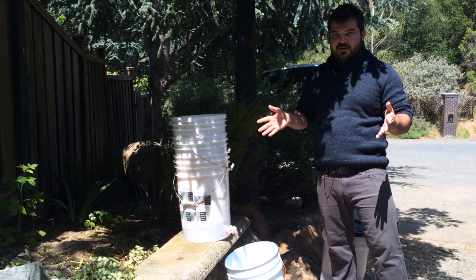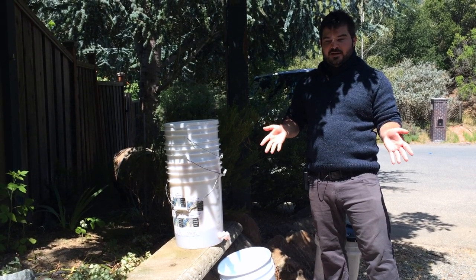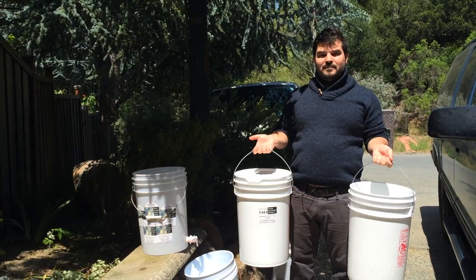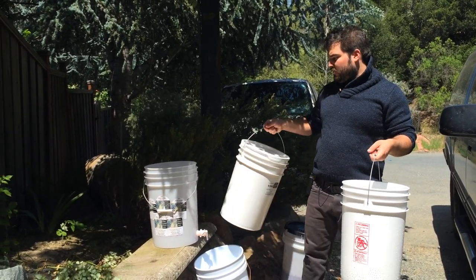The final thing you're going to need is just a raised platform so that the top bucket can be above the collection bucket. That's a fairly simple thing to find depending on your situation — I just happen to have one right outside.